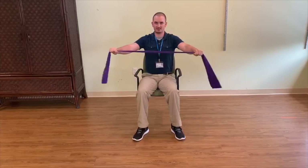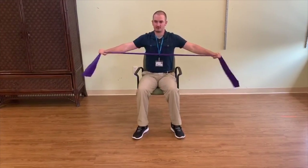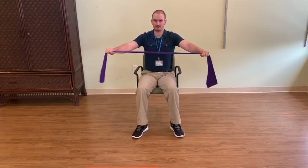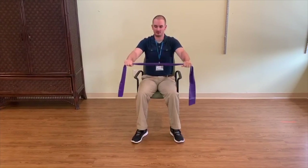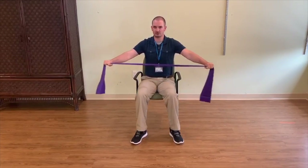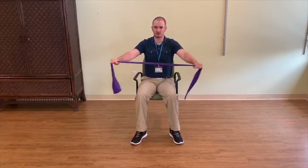We're going to do this for two sets of 10 repetitions. Now, if you can't go all the way like me, if you can only go about right here, that's okay. And if you can't get the band as high up like me, you can only get it to right here and pull — that's fine too. We're just doing this in a pain-free motion. That's all we're doing.